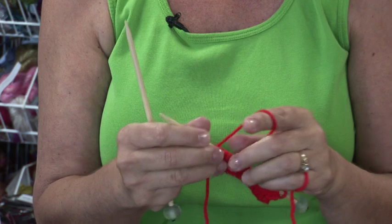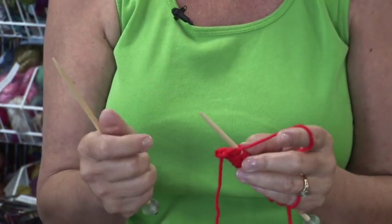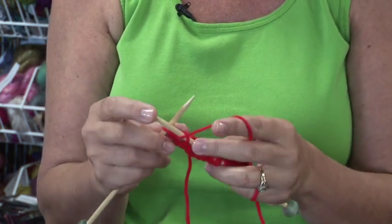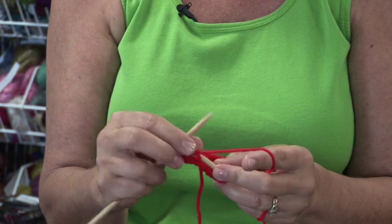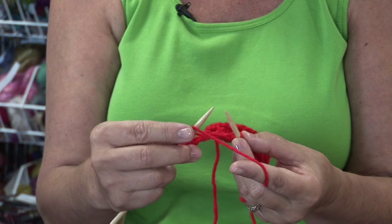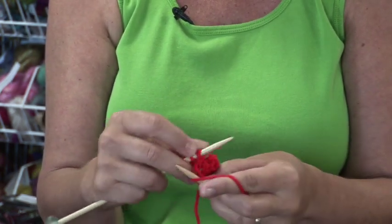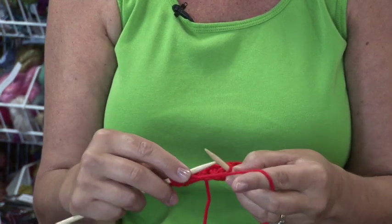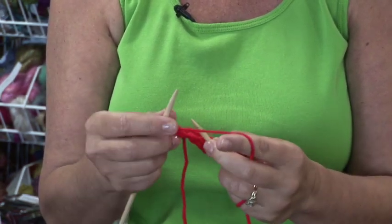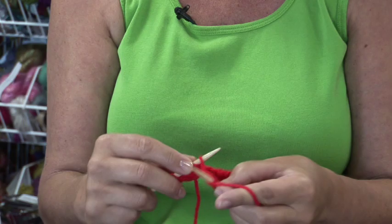I'm going to show you how to do a yarn over using the continental knitting method. It's a very simple stitch. You never do it at the very beginning or the very end of a row, so I'm going to knit two stitches. To do the yarn over, I'm simply going to grab the yarn over the needle without putting it into the stitch and then knit the next stitch. I'm going to knit one more and do another yarn over — grab the yarn without putting it into the stitch and then knit the next stitch. I'm Jan at the Yarn Company in Palm Desert and that's how to knit yarn overs.